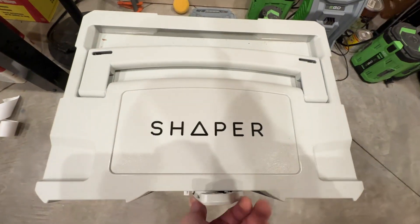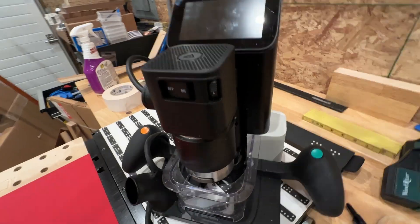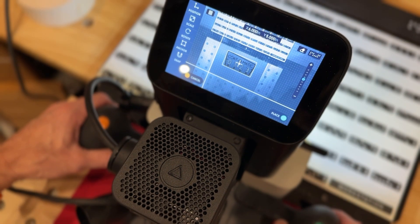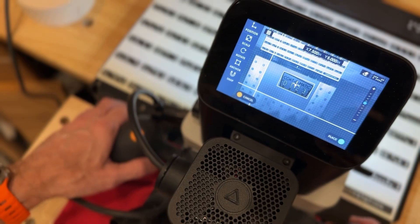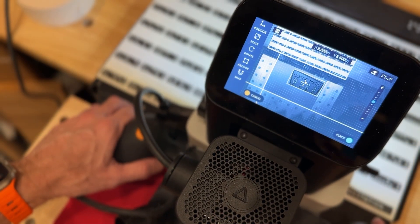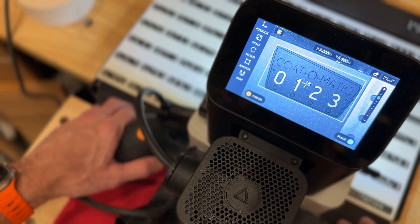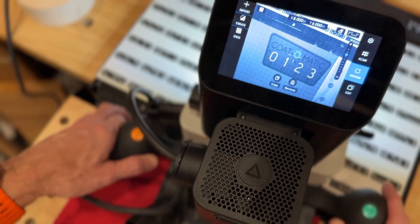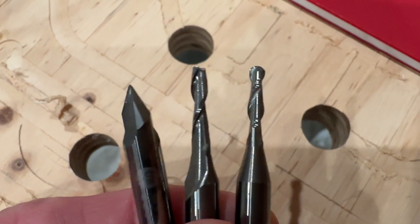The Shaper Origin is a handheld CNC mill. It has a little electronic eye on it that looks at all those domino-shaped black-and-white checkerboard things you saw on the tabletop setup. By looking at those it knows exactly where the cutting bit is at any time, and I can drop a design in, set it up on the virtual playing field you see here, and then the cutting bit will cut out that design with unbelievable accuracy.